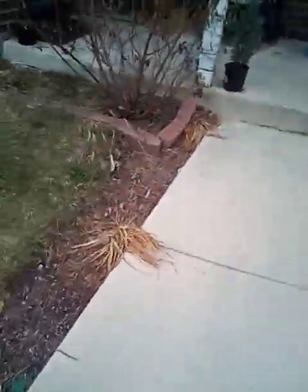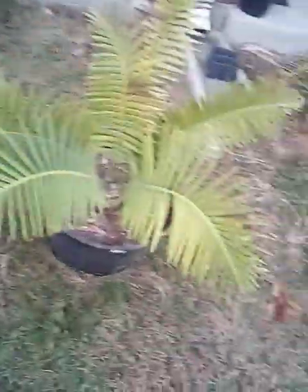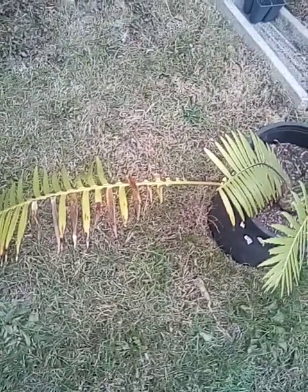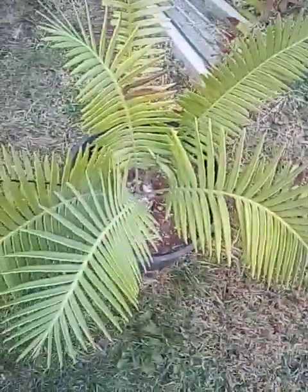Now we're going to look at my other cycad over here, the Dioon spinulosum. It's looking good. These have greened back up since they were inside for a bit. We can see the old fronds are starting to yellow — this frond here is probably almost ready to go. I'll keep them on there until springtime and then take care of all the dead fronds on the palms and cycads at once, on Florida's trimming schedule.